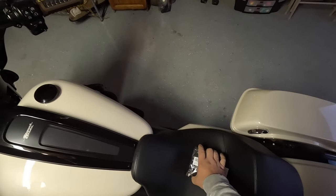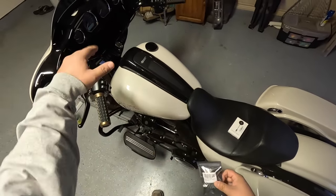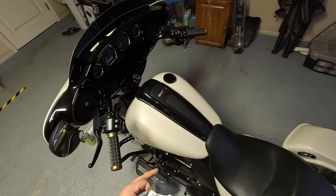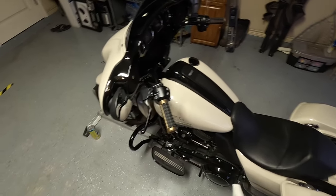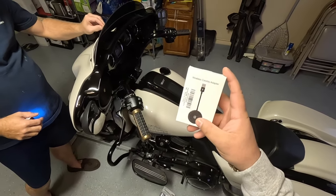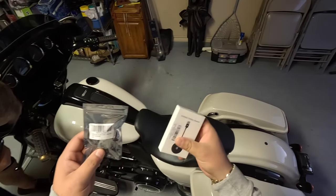Hello everybody, it's Cruiser Mike. Today we're going to be installing a module so I can put CarPlay on the new 2023 Street Glide ST. It basically hacks the system so you can run all your apps instead of paying Harley like two grand. I also got a wireless CarPlay adapter so it just Bluetooths to my phone — completely hands-free, no cords.